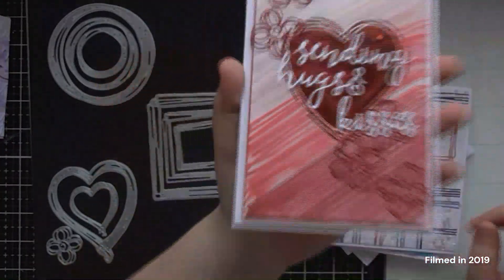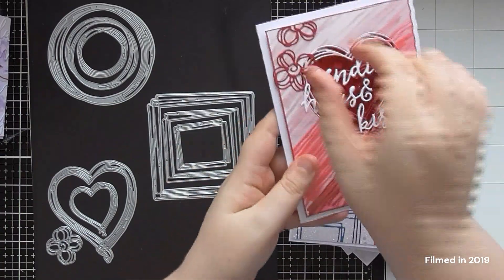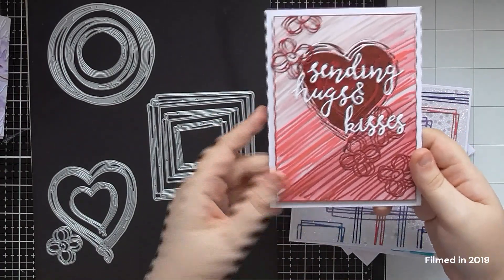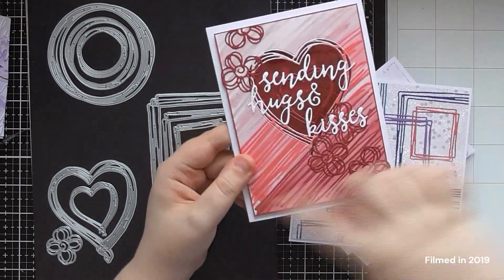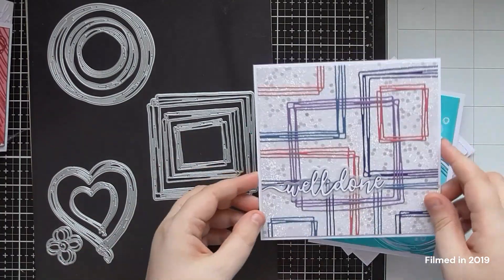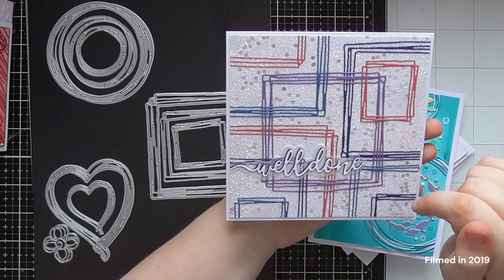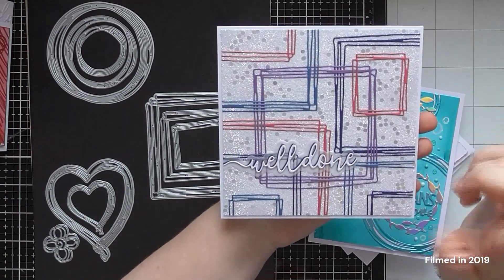Another way is to cut loads of the thin scribbly frames and use them to create an overall background. For this one I was going to stick them all down, but there are so many little fiddly intricate bits of die cut — I didn't really want to put glue behind that many frames. So I cheated: I took a piece of double-sided adhesive sheet, stuck them all onto that, and then added glitter between where all the rest of the sticky was. So I didn't have to add little bits of glue behind all of them.